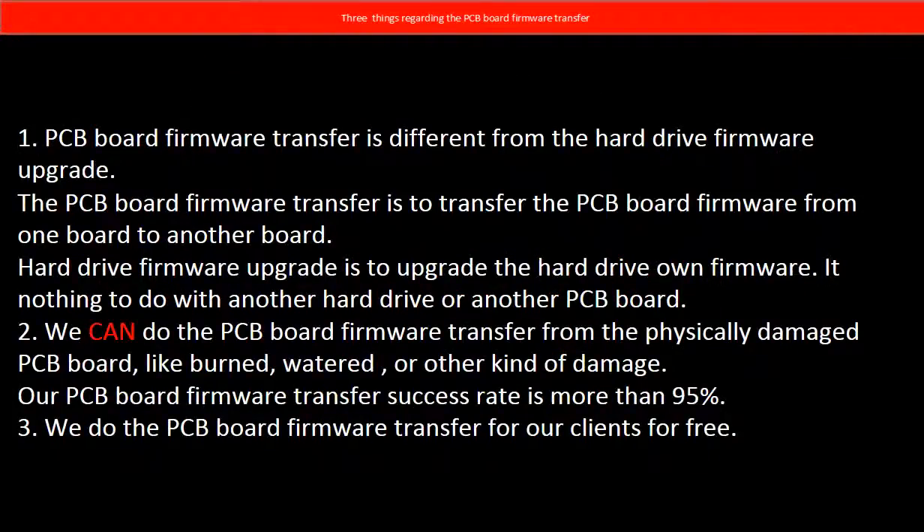Regarding the hard drive PCB board firmware transfer, we have three things to mention. First, PCB board firmware transfer is different from the hard drive firmware upgrade. The PCB board firmware transfer moves firmware from one board to another board. The hard drive firmware upgrade upgrades the hard drive's own firmware and has nothing to do with another hard drive or PCB board. Second, we can do the PCB board firmware transfer from a physically damaged PCB board — like burned, watered, or other kinds of damage — and our success rate is more than 95 percent. Third, we do the PCB board firmware transfer for our clients for free.